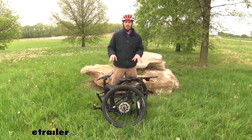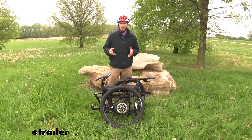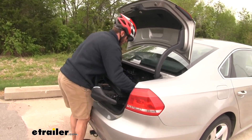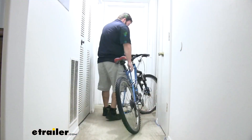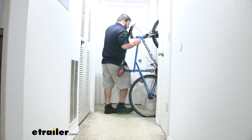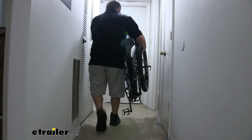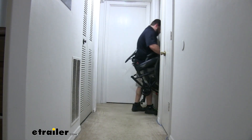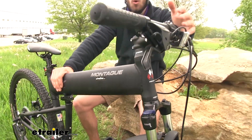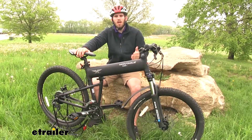A couple of benefits to having a folding style bike: one, you're not going to have to invest in a hitch-mounted bike rack or a roof rack to get your bike from point A to point B. Another is that it's going to conserve on storage space. If you live in an apartment or a smaller house where you might not have space for a full-size bike, it's going to fold up into this compact size — you can set it in the corner of your storage facility or even in your basement. The frame has aircraft-grade aluminum construction, so it's going to hold up to tough off-road conditions and also be lightweight.